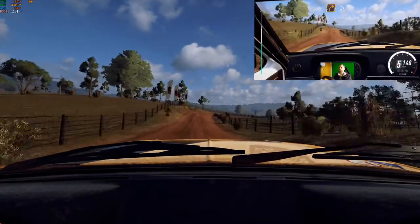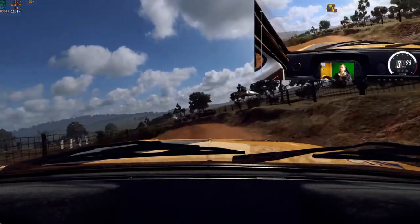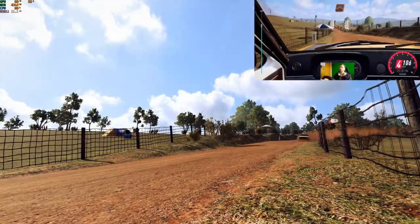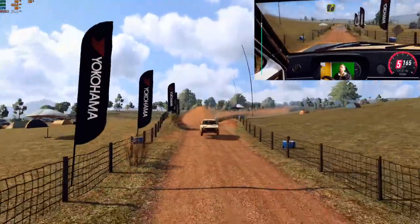And bumps. Two right tightens. Into three left. Opens don't cut of a grid. Fifty. Flat middle of a jump. Eighteen. Tarmac. Four right. Tightens gravel.